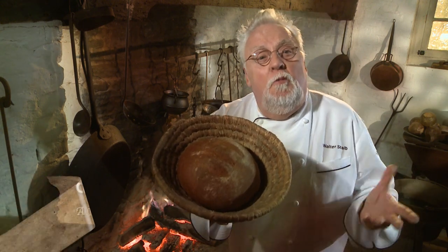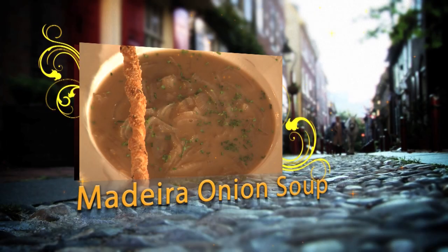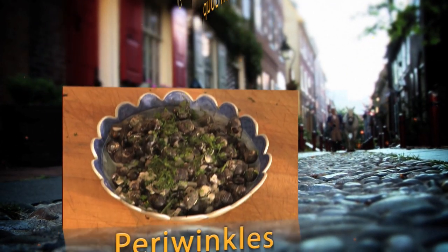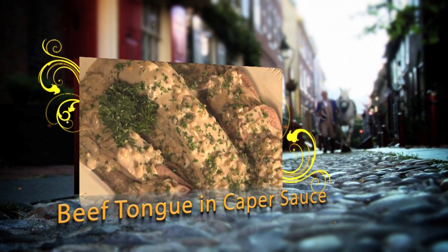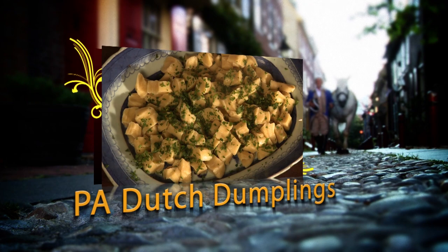If I mention rye, chances are you think of bread or whiskey. Because rye was so indestructible, it became a very important staple of the 18th century. Let's experience rye the 18th century way. I'm making a classic Madeira onion soup, periwinkles, beef tongue and caper sauce, and Pennsylvania Dutch dumplings. Pull up your chair and join me for a taste of history.